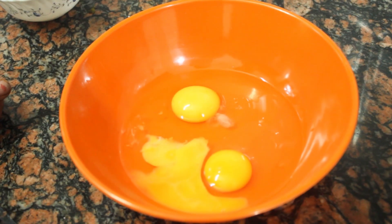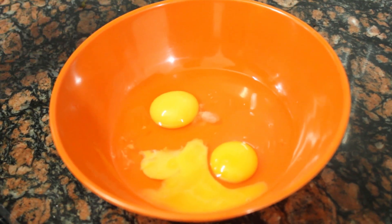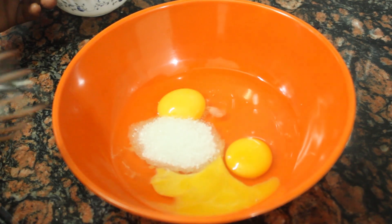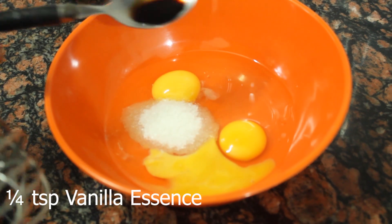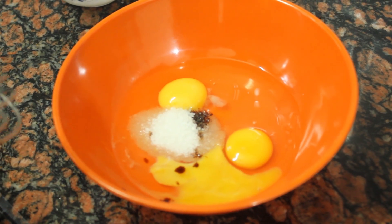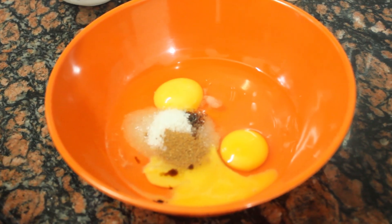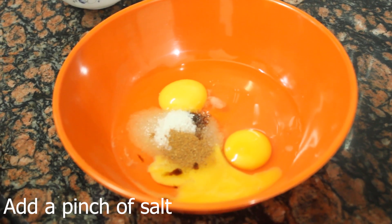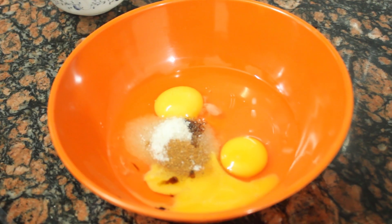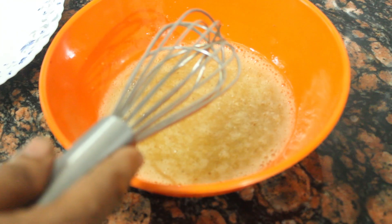French Toast is made of 3 eggs. Add 1 tablespoon of sugar, and add 1 cup of milk as well.